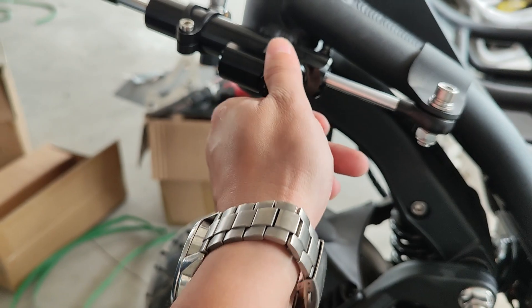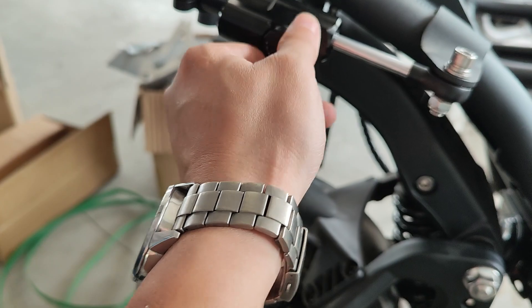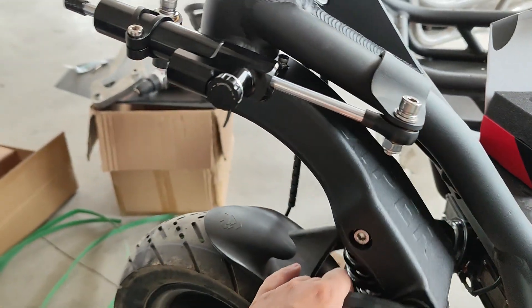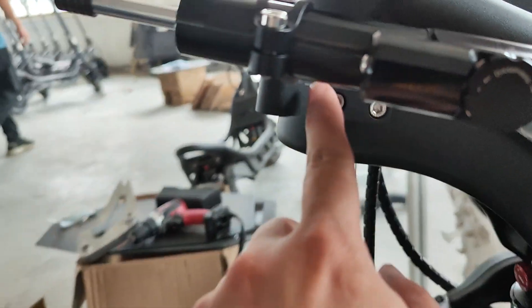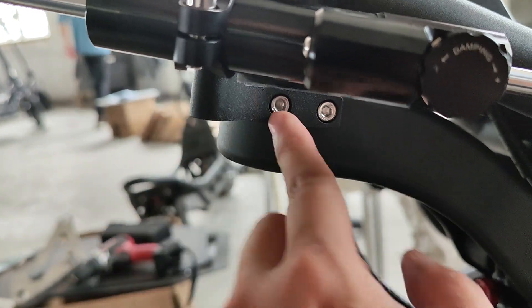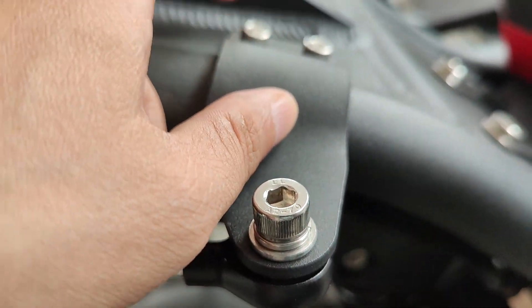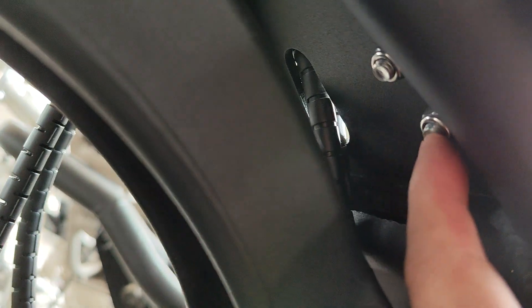I suggest not putting on the steering damper, or setting it to minimum damper at the beginning when you start to ride the scooter. I hope this video could help. Regarding how the holder is fixed on the scooter: there's one holder here with two bolts. This piece is made of stainless steel, fixed with two screws and two nuts underneath. Thank you for watching.